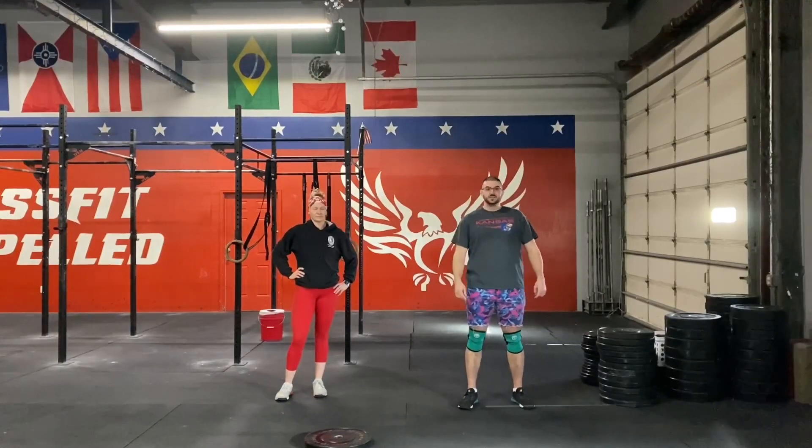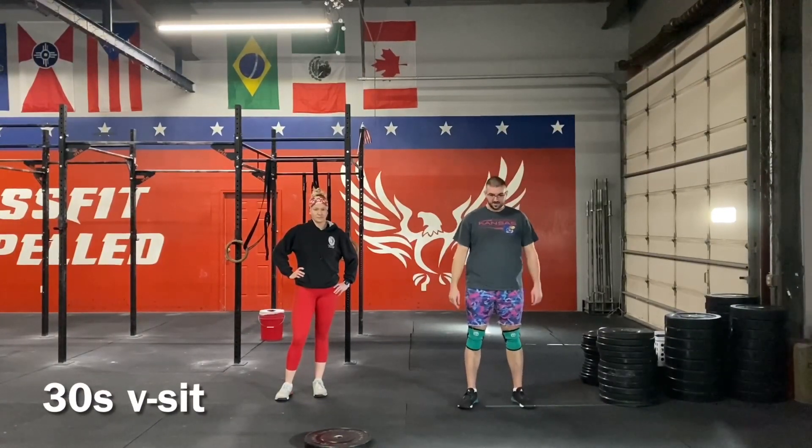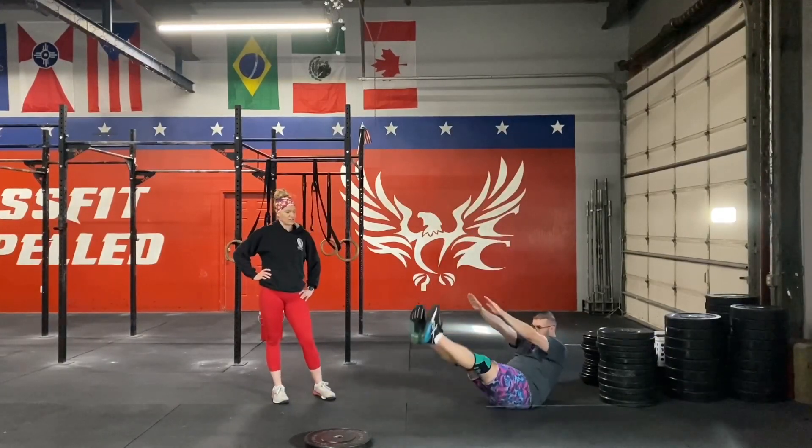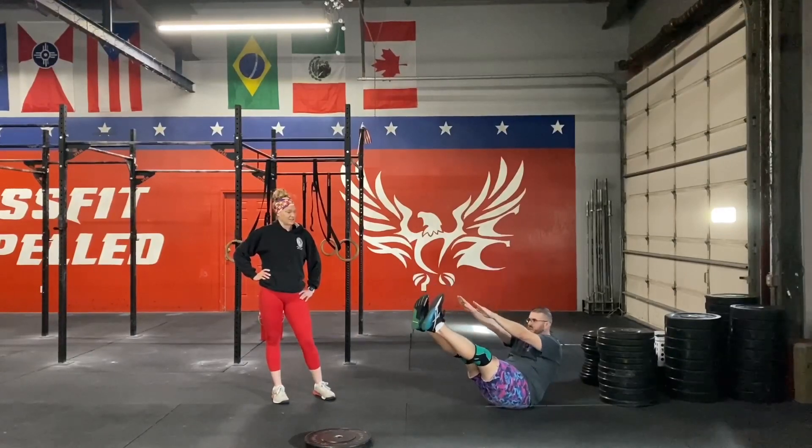The last two movements we have here are the V-sit, which is going to be for 30 seconds. We've done V-ups in the past — basically you're going to get into that position when you're at the top of your V-up and hold it for 30 seconds.